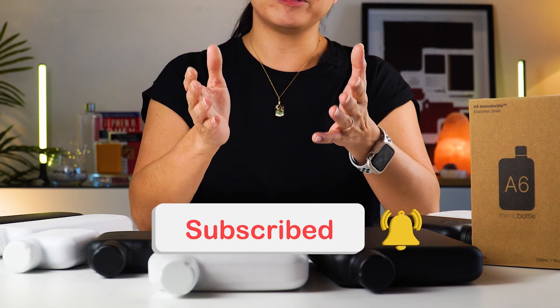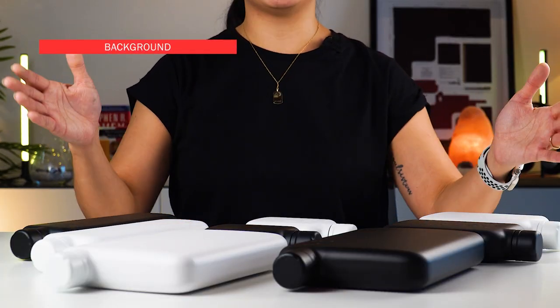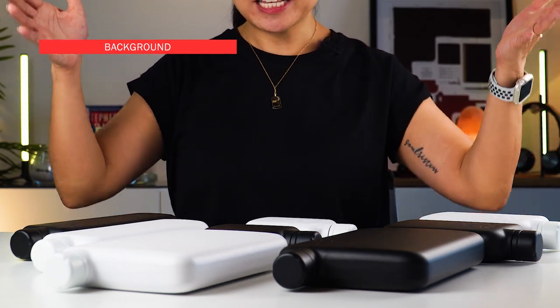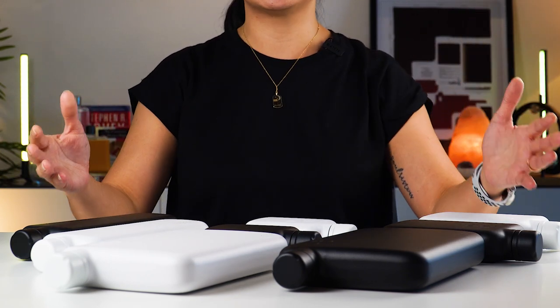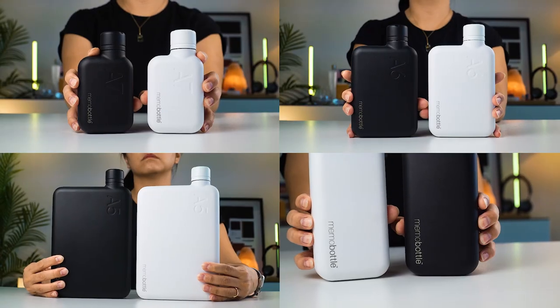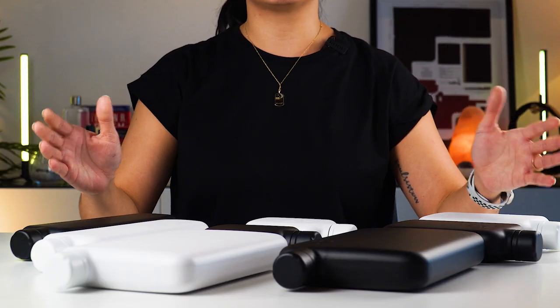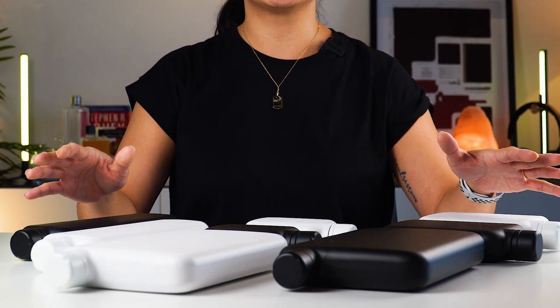And if you're already a returning subscriber, welcome back to our channel. We are back with yet another Memo Bottle video. I'm so excited about this because I have with me the complete range of the stainless steel collection — in both black and white. And a big shout out to our friends at Memo Bottle for hooking us up with all these amazing products.